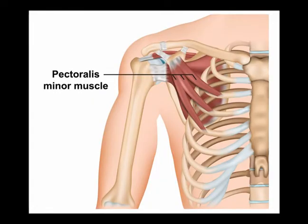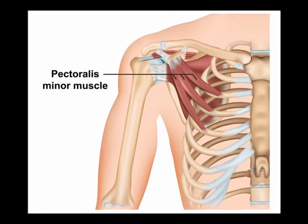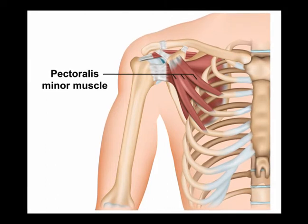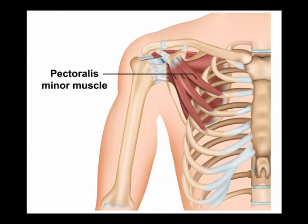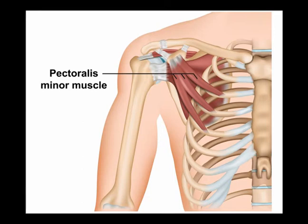To test to see if you have tightness or shortening of the pectoralis minor muscle, you can lay supine on a floor or on a bench, relax your shoulders with your hands placed on your stomach, and let the posterior aspect of the shoulder drop towards the table. It is positive if the scapula stay protracted and the shoulder is lifted off the table, indicating hypertonicity or shortening of the pectoralis minor muscle.